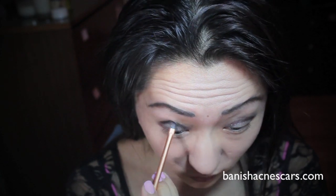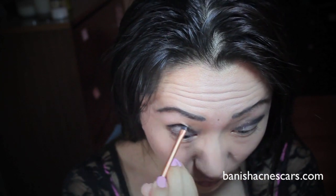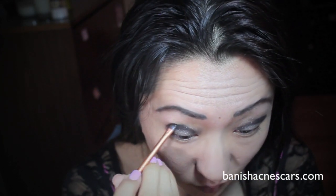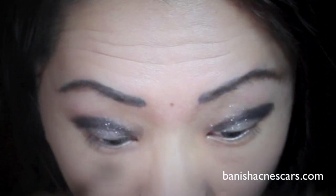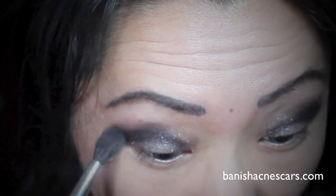Then I'm taking this Real Techniques Skinny Eyeshadow Brush — I absolutely love it because it's so precise. You can just wiggle it back and forth through your eyes, and you can see that the black eyeshadow from Bobbi Brown really sets the eyeliner in place. I have links below for all the products used. Then with the MAC Blending Brush, I'm going to blend that line out with some brown eyeshadow.